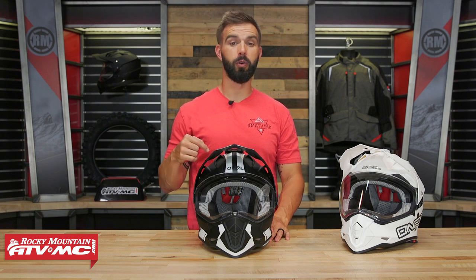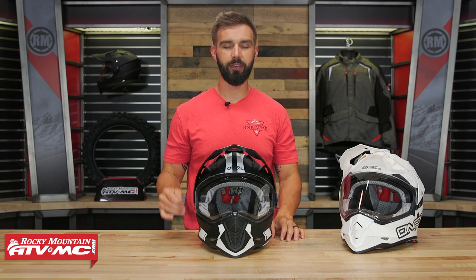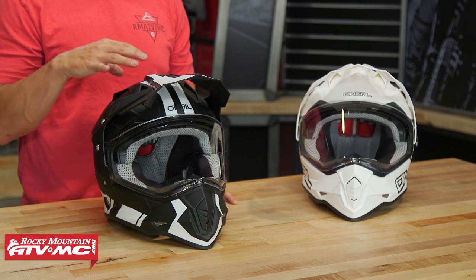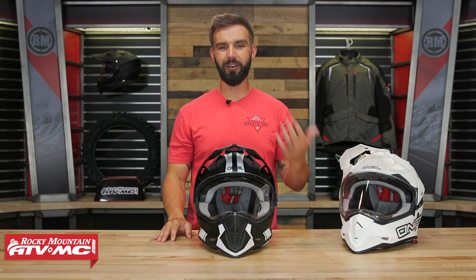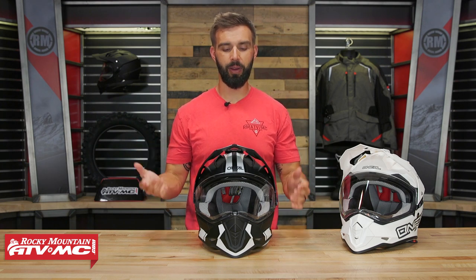Before we get there, let's talk about fit real quick. Myself, along with some other riders, have tried this helmet on. Fitment is true to size and I actually think it's a really comfortable helmet — I like the comfort liner on the inside. I wear the size large, which comes in at 3.4 pounds, but it doesn't feel that heavy. It actually feels really light when you're wearing it, so when it comes to all-day comfort, I think this thing's gonna nail it.